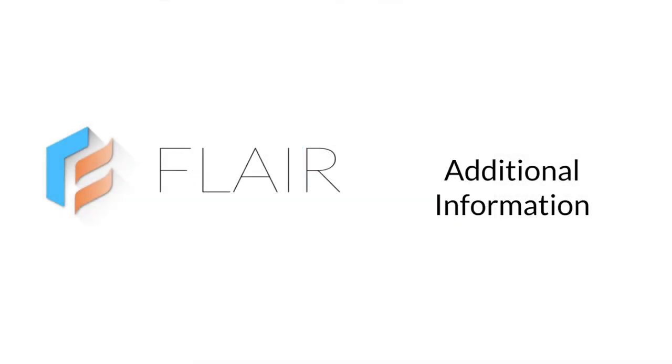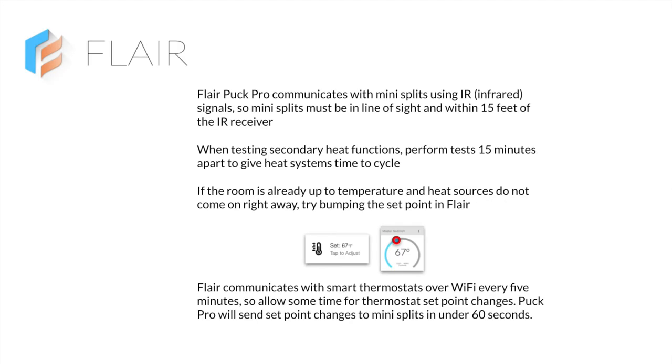Let's look at some additional information for secondary heat testing. Flair Puck Pro communicates with mini-splits using infrared signals, so mini-splits must be in line of sight and within 15 feet of the IR receiver. When testing secondary heat functions, perform tests 15 minutes apart to give heat systems time to cycle. If the room is already up to temperature and heat sources do not come on right away, try bumping the set point in Flair. Flair communicates with smart thermostats over Wi-Fi every 5 minutes, so allow some time for thermostat set point changes. Flair Puck Pro will send set point changes to mini-splits in under 60 seconds.